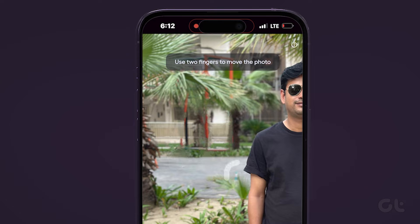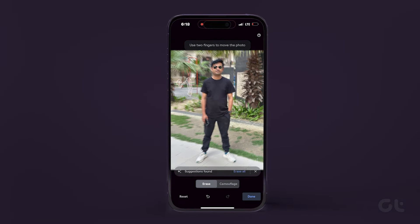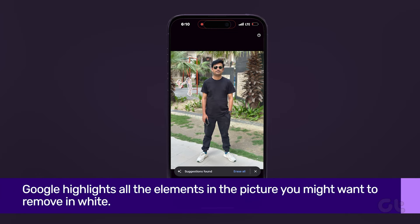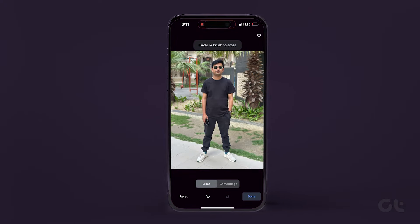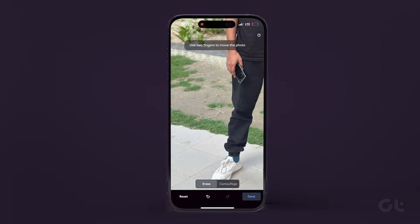Just be careful that if the element being removed is too big, it might look as if something has been digitally removed from the picture. In the latter case, Google will highlight all the elements it thinks you might want to remove in white. You will also see the Erase All option — tap that to remove all suggested elements in one go, or zoom in and tap on each element to remove it as per your preference.